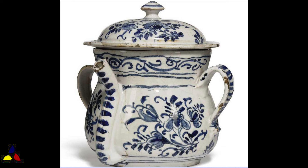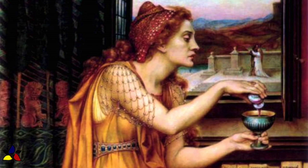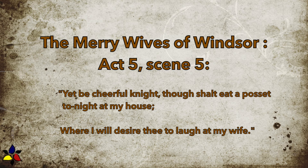Posset has a very interesting long history. In the Elizabethan era, Shakespeare mentions posset several times in a few of his plays. In Macbeth, Lady Macbeth uses a poison posset to drug the guards outside of King Duncan's quarters in Act II, Scene II. Shakespeare also mentions posset in Hamlet, Act I, Scene V, writing of posset's medical properties and that it is made of curds. In The Merry Wives of Windsor, Act V, Scene V, Shakespeare also writes that possets were served as dessert.